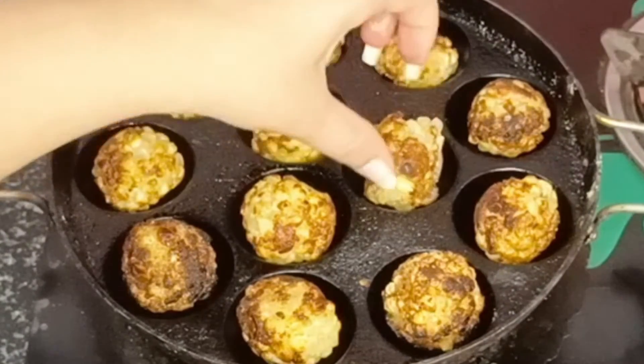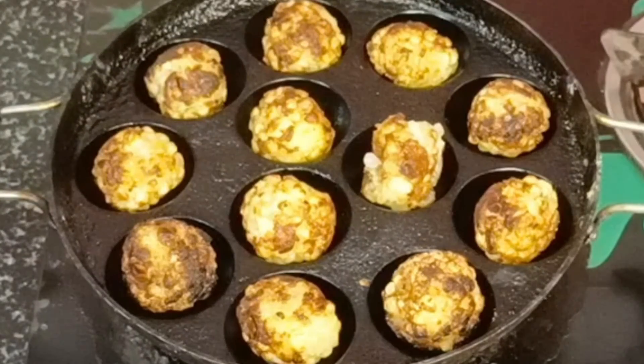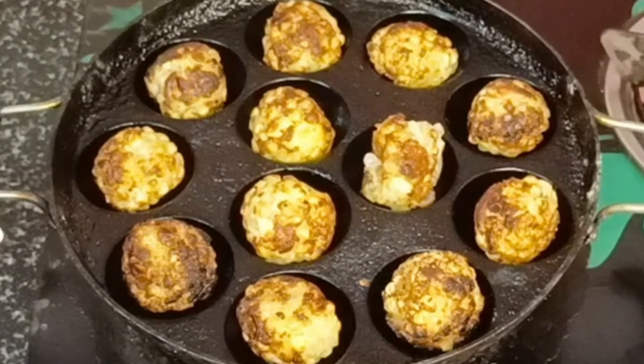If you haven't subscribed to my channel, please like, share, and subscribe, and press the bell icon so that whatever recipe I make can reach you. Thank you so much friends. Take care of yourself and your loved ones. Bye!